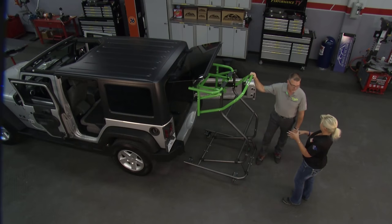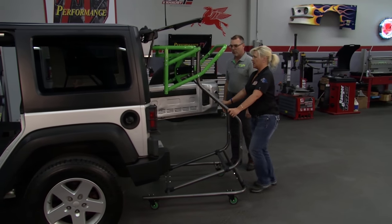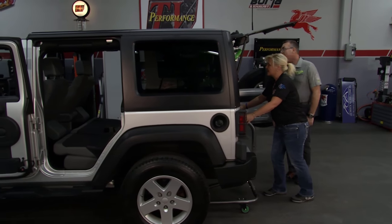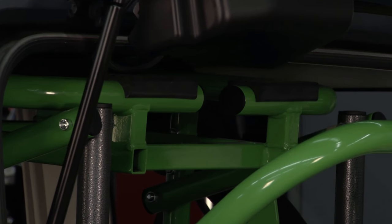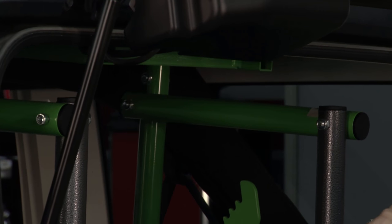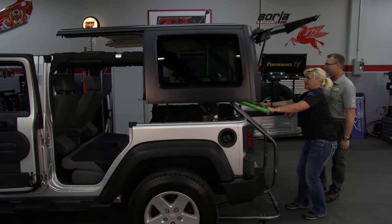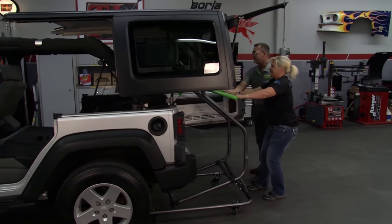Whether you have a two-door or a four-door Jeep like we have here today, it's very simple for one person to do this. So what we need to do is just line this up and roll it in. Come up to about right there — let's get up, raise it up to the roof, and then just haul that top off and roll it back, guiding around the tire.